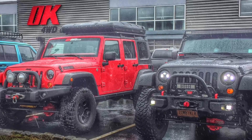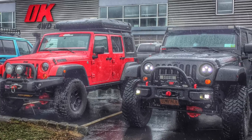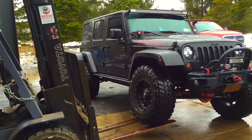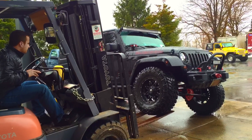Just brought the Jeep down to Old K4 Wheel Drive in Stewartsville, New Jersey this past weekend. Brought it in for a tire rotation and wanted to have it flexed out to make sure everything's all good before bringing the Jeep to Rausch Creek at the end of the month.